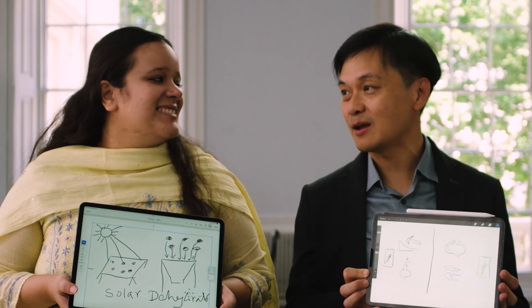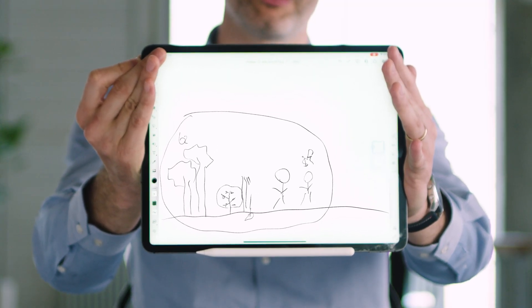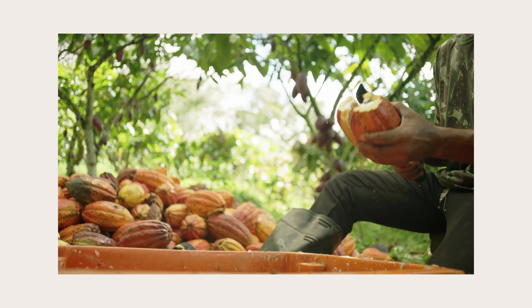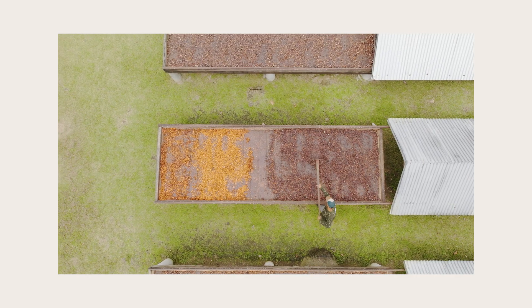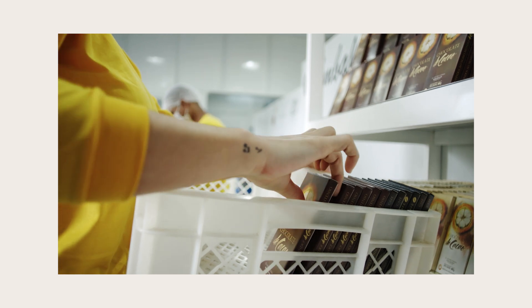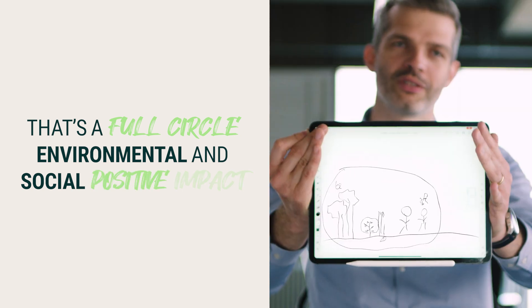At Belterra, we take degraded land from overgrazed pasture — on the right of the picture — and we plant native species that will grow as high as possible, because they will generate high integrity carbon credits. On top of that, we plant cash crops: cacao, sustainable palm oil, and additional food crops — banana and cassava. That's the environmental impact. We also have the social impact: as we partner with landowners, we increase their earnings per hectare, and we have a lot of jobs created in some impoverished regions in Brazil, with decent working conditions for those workers. That's a full circle — environmental and social positive impact.